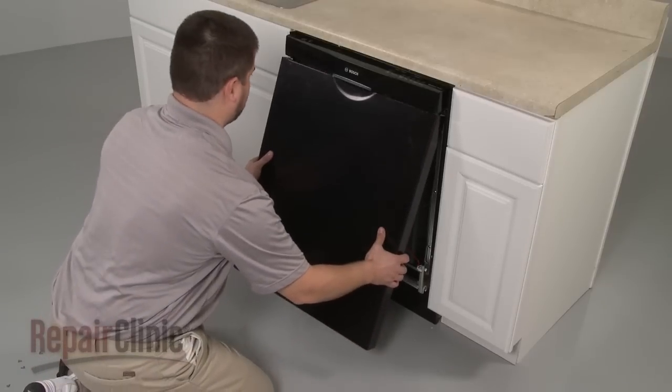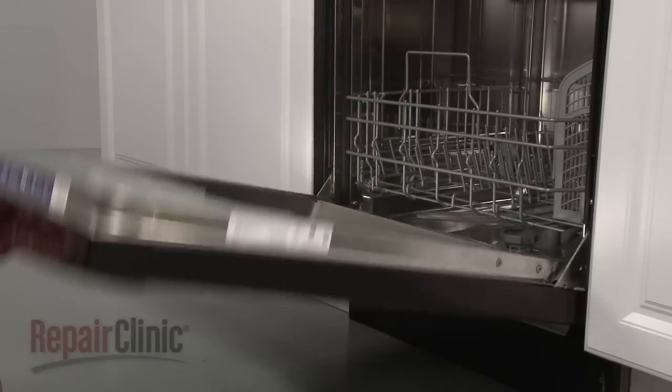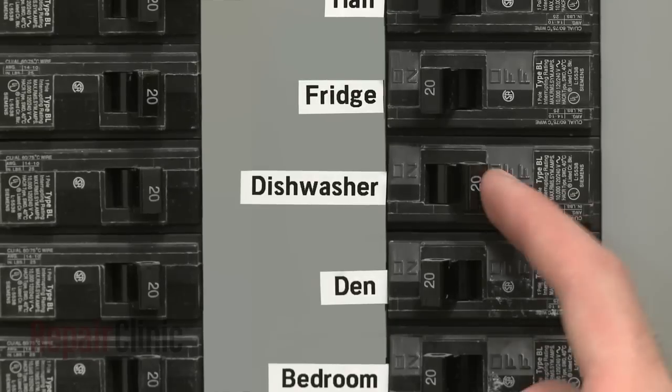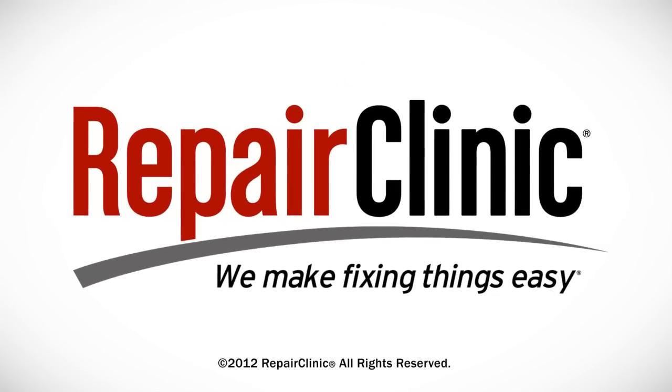Reinstall the outer door panel by sliding it up into position and replace the screws to secure. You're now ready to turn the power supply back on and confirm that the dishwasher is functioning properly. Thank you.